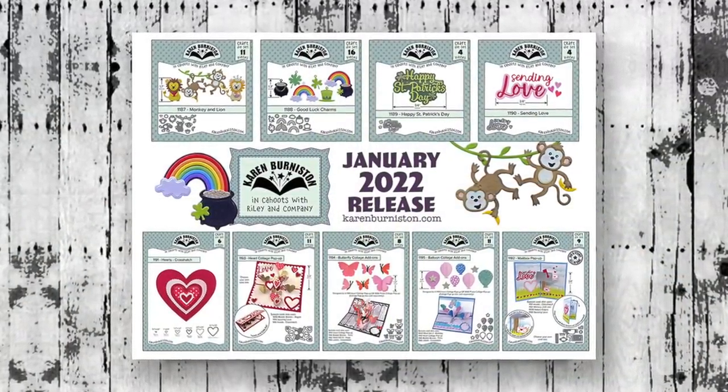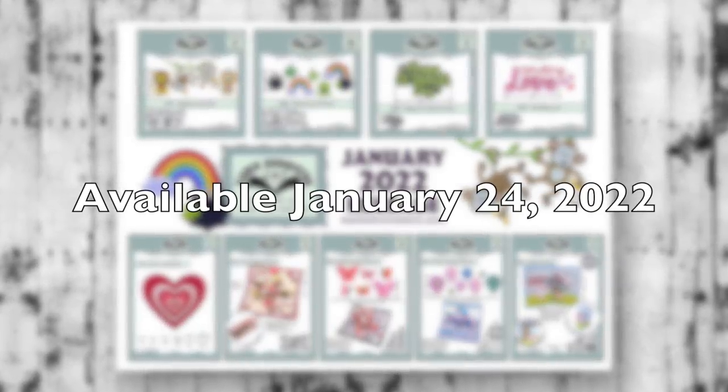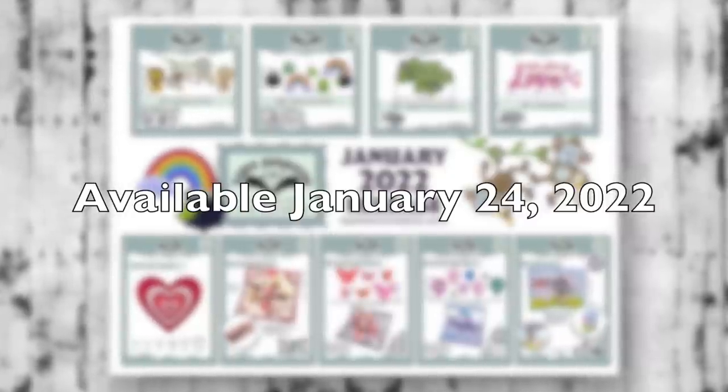The dies are shipping to stores this week, so check with your favorite local or online retailer for availability. Otherwise, you can start ordering from our website karenburniston.com starting January 24th, 2022. Thanks for watching!